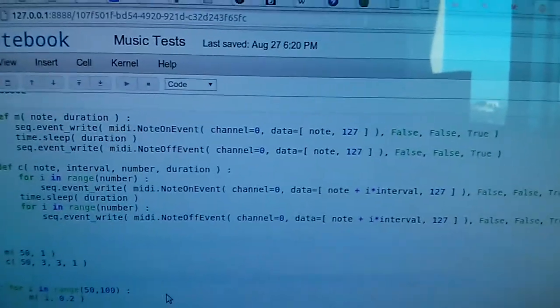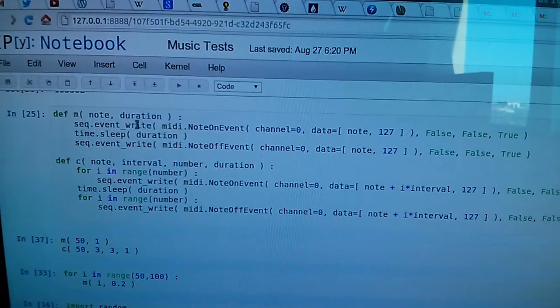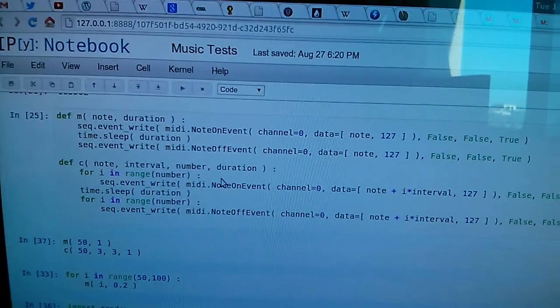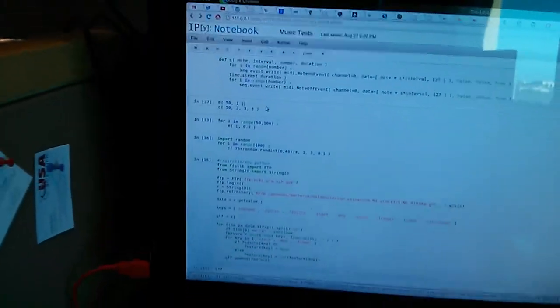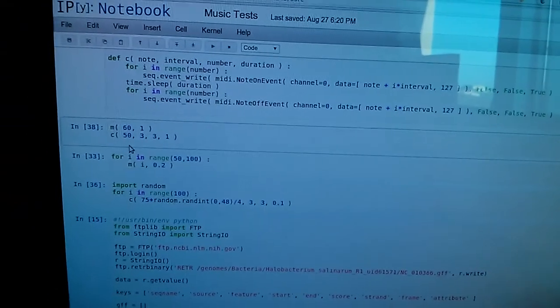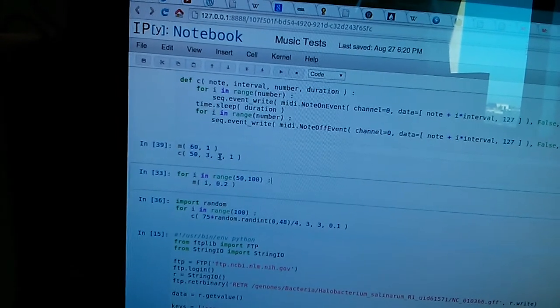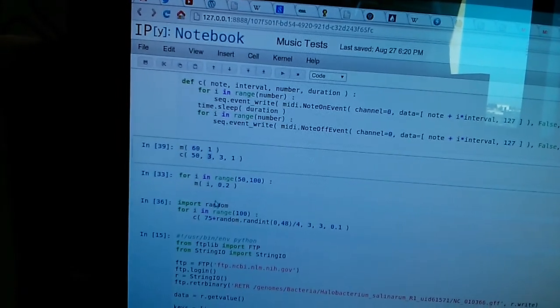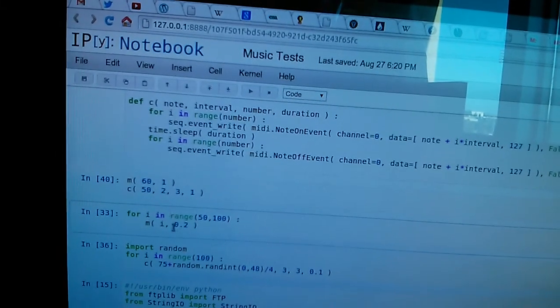I have this cute little function which I'll post elsewhere on my blog. So I can play a note and a duration, or maybe a note, an interval, and a number of duration or whatever, and I run it. Right now these are just represented as numbers.